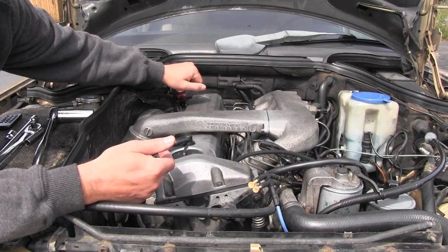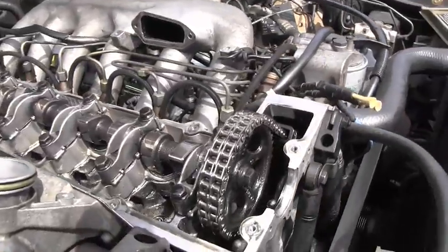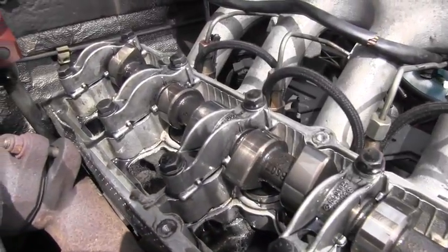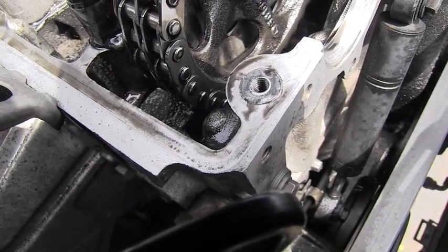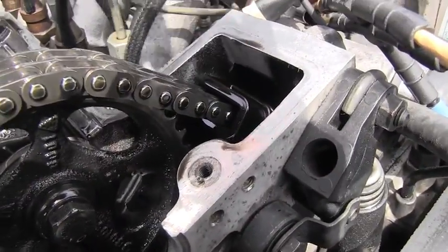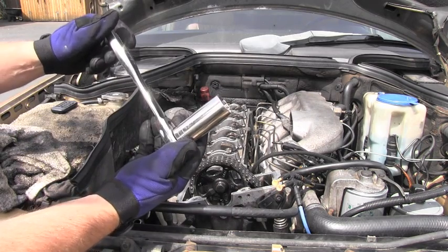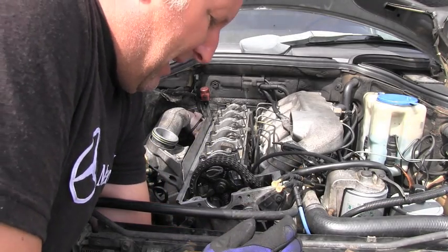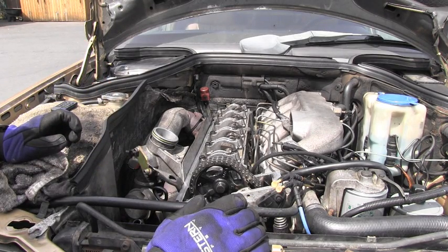These procedures you can see in a different video on this channel. That gives us not only a first view of the entire valve train which is right here, but I can also check the timing chain. I can see down there the timing chain tensioner and both sliding rails. To be able to slowly turn the engine I will use this 27 millimeter socket, installed on the main crankshaft bolt, and of course always turn the engine only clockwise.